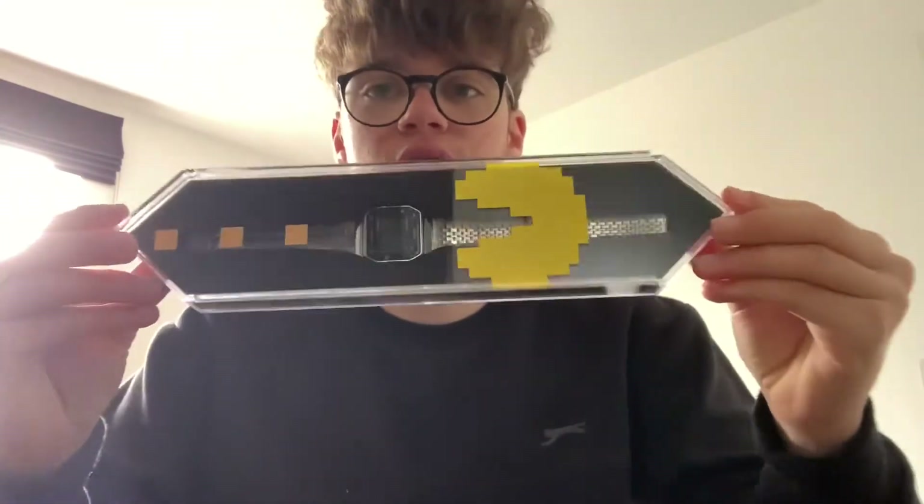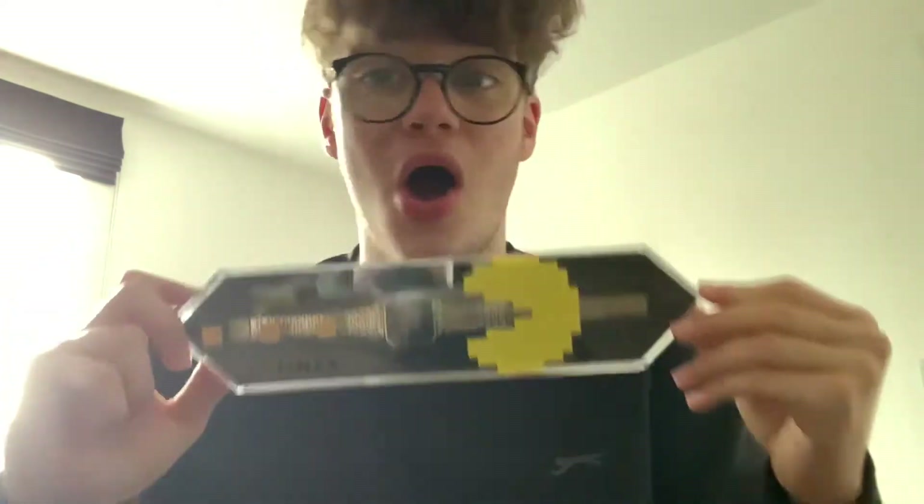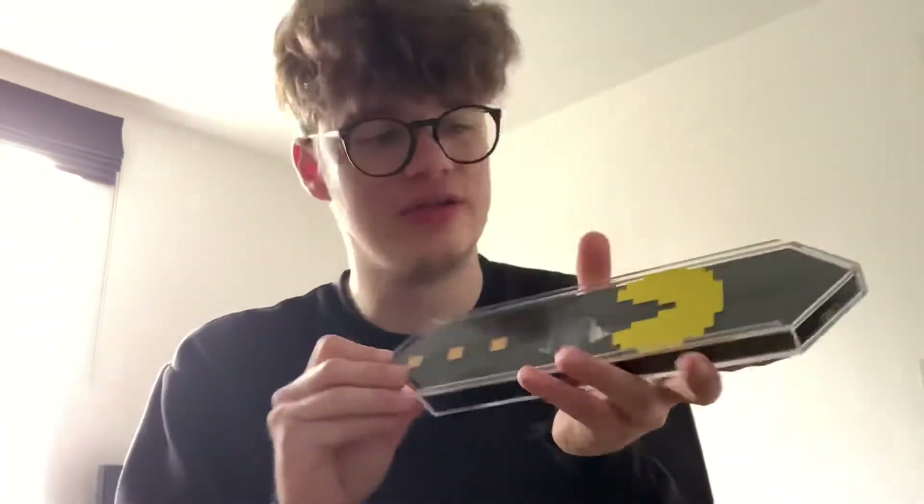The box itself is quite cool — it has Pacman on the side and it's got like a perspex front with Pacman going for... I've never actually played Pacman so I don't know what they're called, but it's just cool — basically going for the food. Then you just slide off the perspex front and you've got the watch. They came out in three colors: gold, black, and silver.